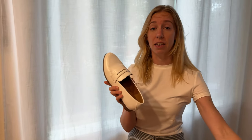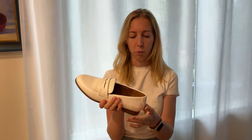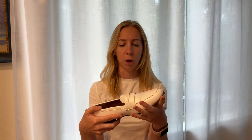The inside sole is super padded, really squishy. It does have a little bit of arch support built in as well, and then the bottom has some texturization — you'll see they're a little dirty because I wore them outside — and then a really tiny like half-inch heel there as well.